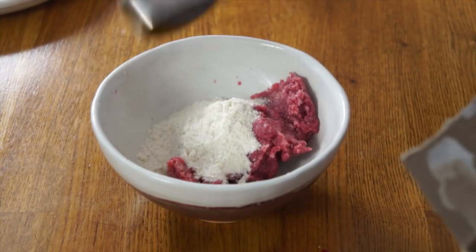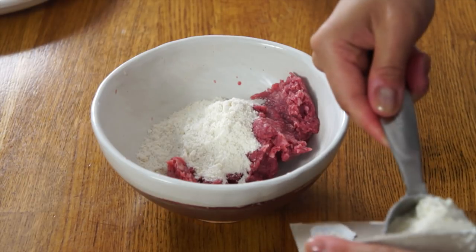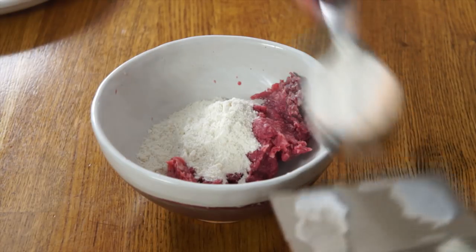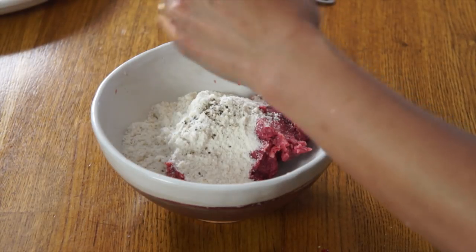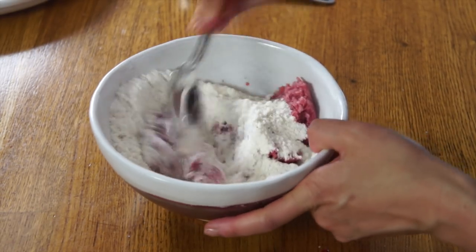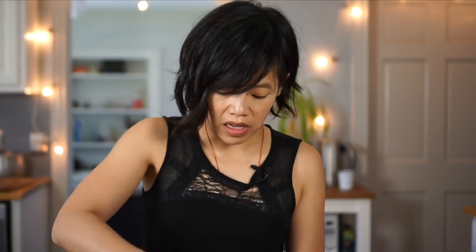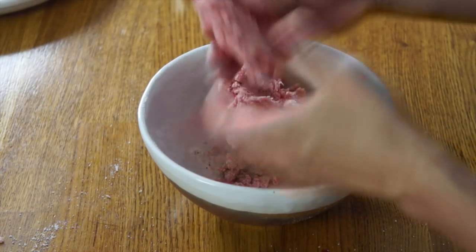For version number two, we're going to use cornmeal as our extender rather than bread. Again, a quarter pound of ground beef, and this time we're going to add half a cup of cornmeal — so about equal portions of meal to meat. We're going to add some salt and black pepper, mix it well. After a preliminary mix with a spoon, I'll get in there with my hands, compress it, and make it into a patty. Two versions of slug burgers ready to go.